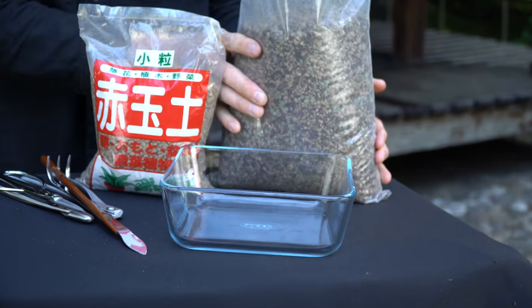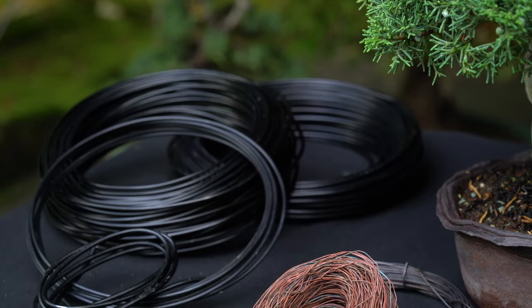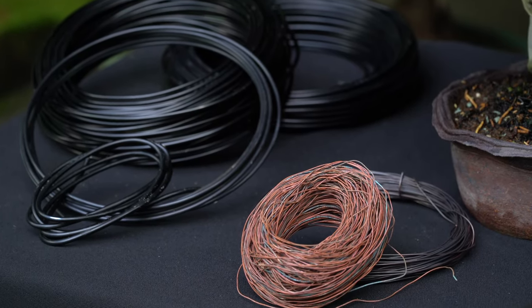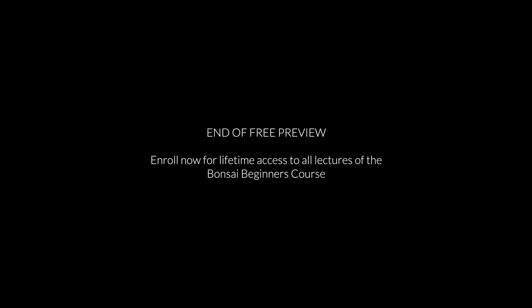Apart from these specific tools, you'll also need some basic supplies, such as the substrate mentioned in the previous lecture, a few gauges of bonsai wire, and some pots. The longer you grow bonsai, the more tools, trees, and pots will be added to your collection.